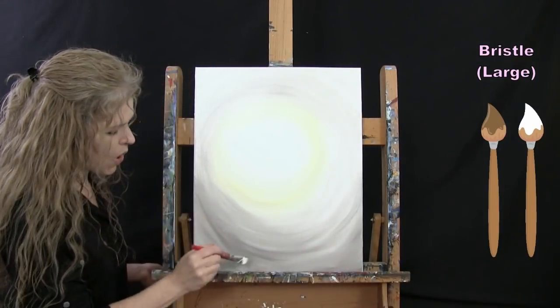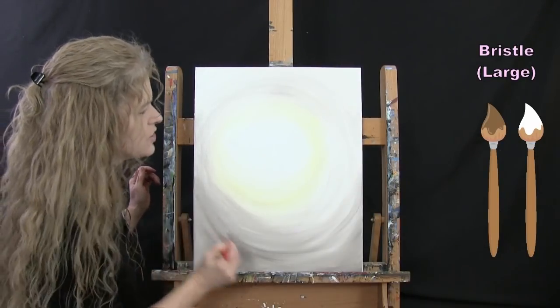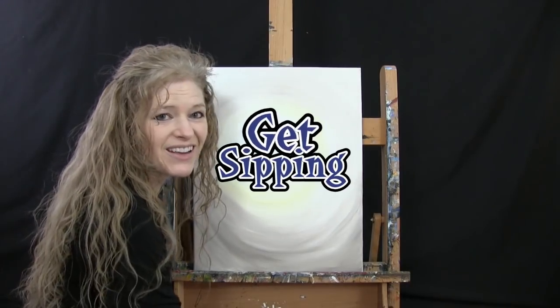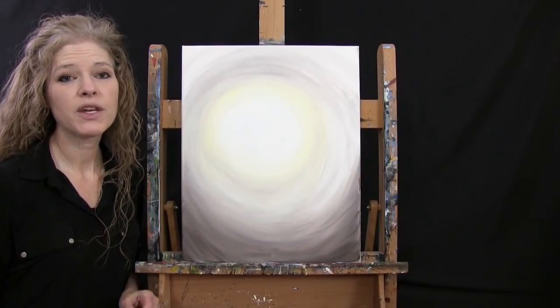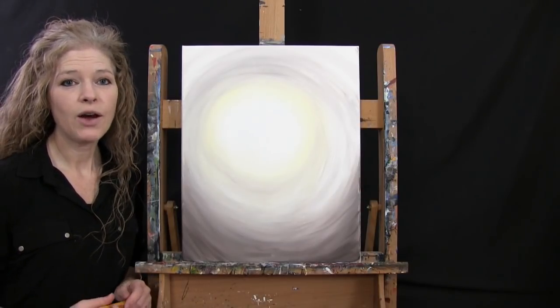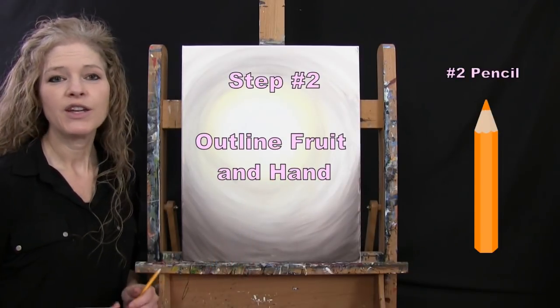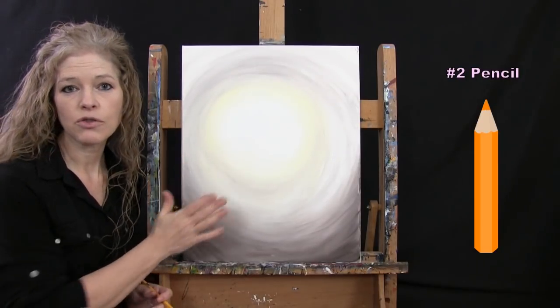Once you've got your beautiful background all created, you could paint the edges of your canvas if you want. We are going to be switching to our pencil for the next step. What we're going to do is draw an outline of all of our fruit and our hand. Before you start this step, make sure your canvas is dry.